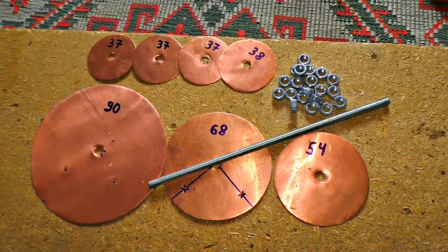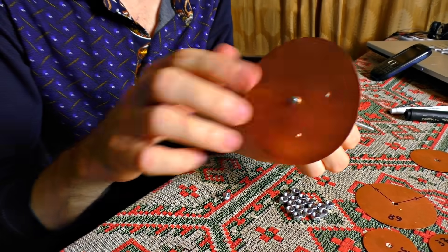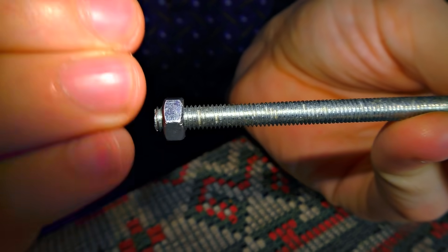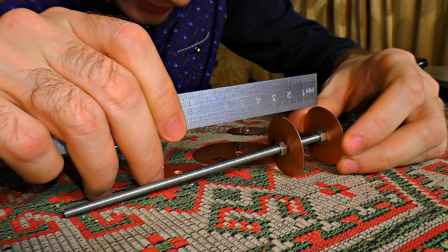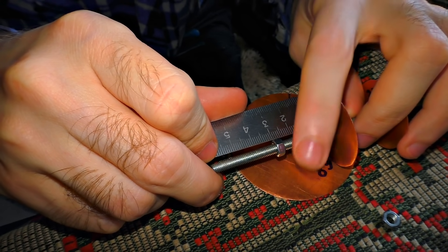Now I've got all the details ready, and I have to screw these pancakes on the bolt. I also have to keep the distance between the circles. This Wi-Fi gun is as easy as Lego puzzles. I'm installing the second copper circle — the distance must be 30 millimeters, no more, no less. Follow the instruction.